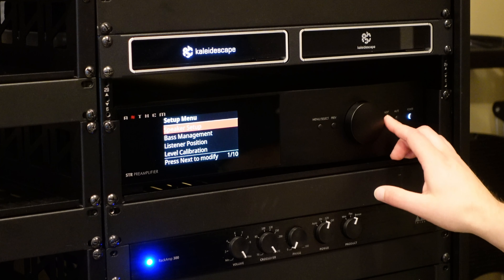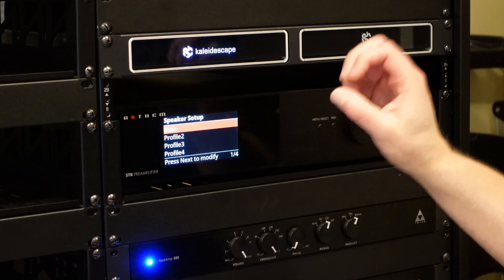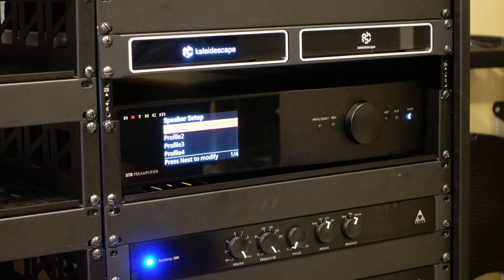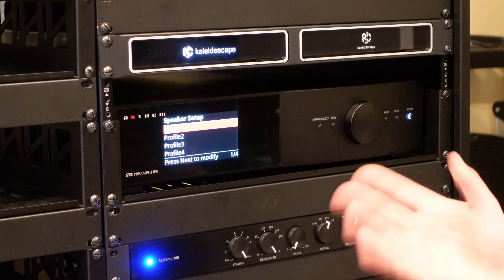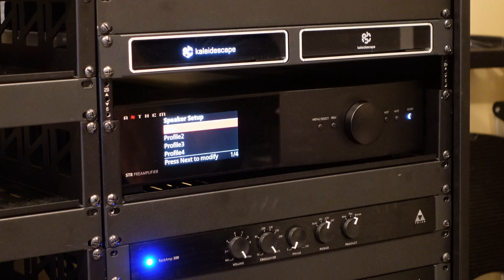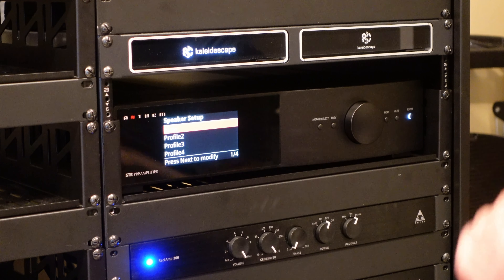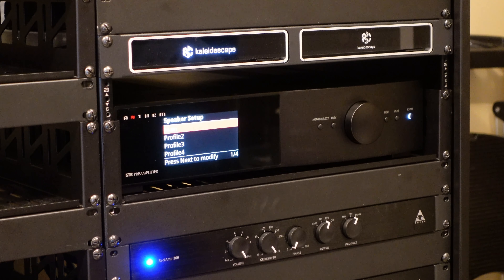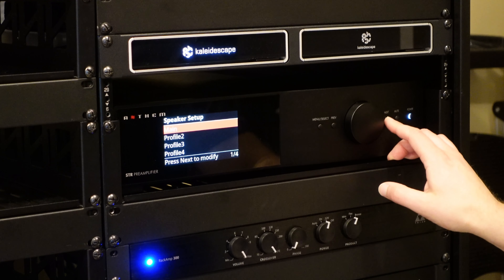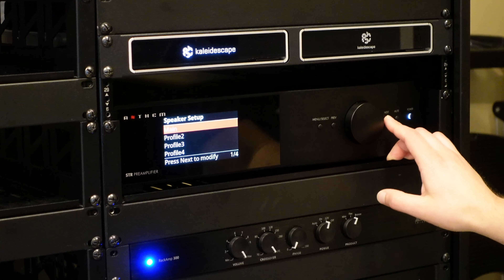If we look at speaker setup, the first several configuration options are really driven by ARC. You would set them up in your ARC profile and measurement, then download them to the device rather than mucking with them on the unit itself. Similar to the MRX and AVMs, we have four profiles here. If you want different setups or response curves for different content, there's a lot of flexibility. I'm only using one — I called it 'main.' Profiles 2, 3, and 4 are right now unused.